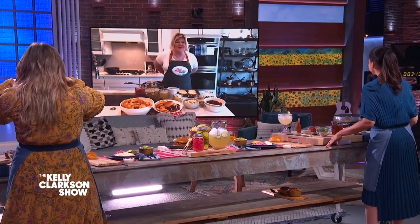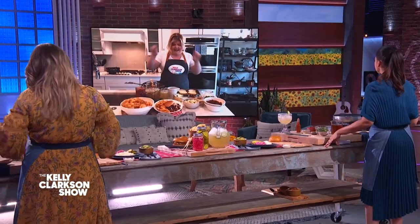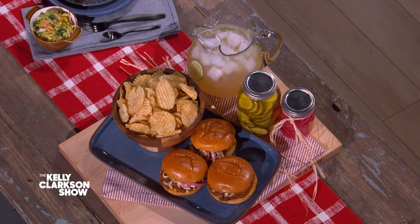Happy Sloppy Joe Day! Meet Soledad! Nice to meet you, you look beautiful. Great to meet you. And I can't wait to show you how to make a ding-ding Sloppy Joe. Let's get started.